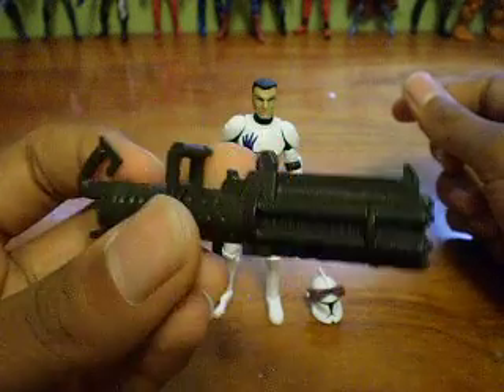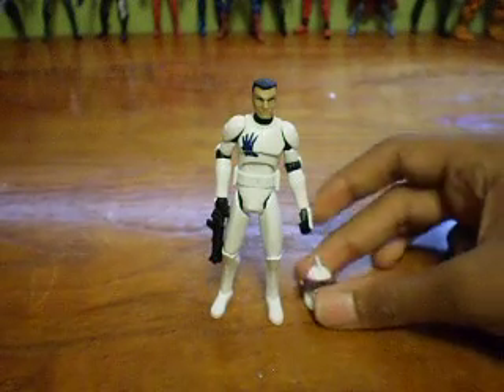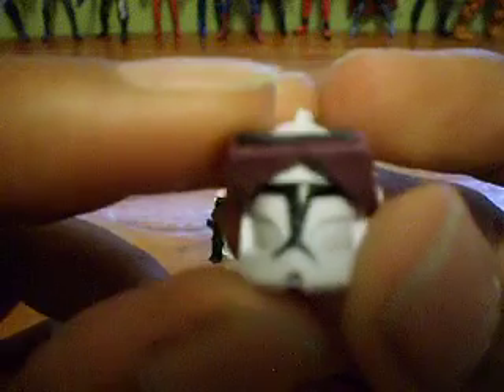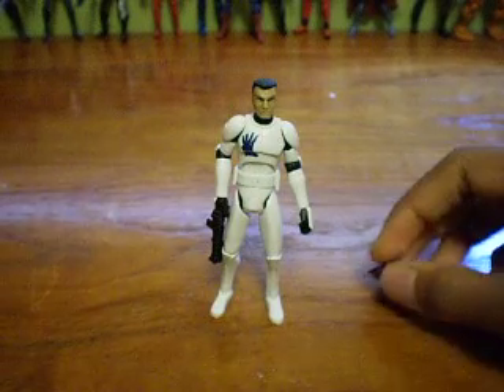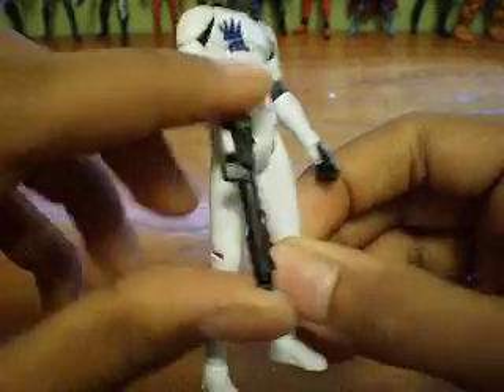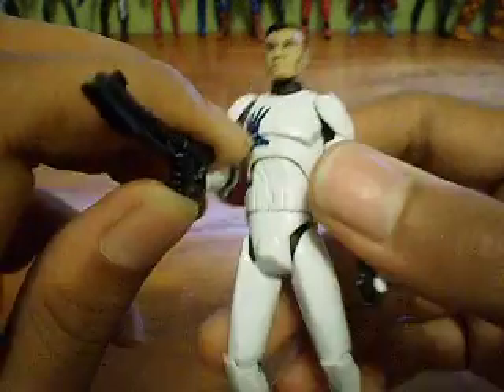He can hold the Gatling cannon, but I keep it aside for other clone troopers. He also comes with a removable helmet with an optic visor — a polarized vision visor. It looks pretty cool. He also comes with a DC-15 carbine blaster, which looks really cool in his hand.